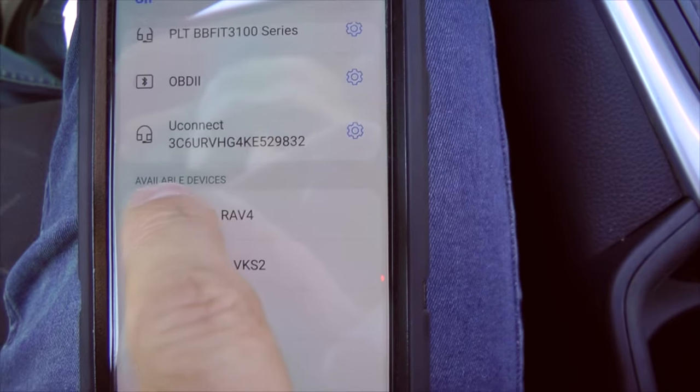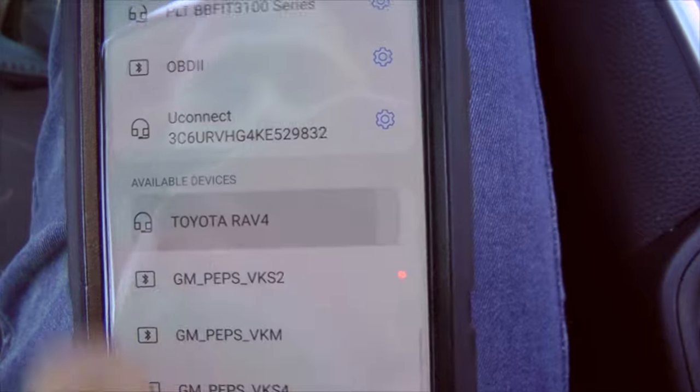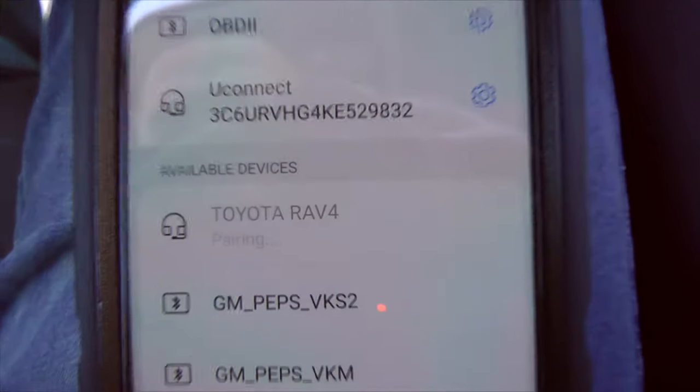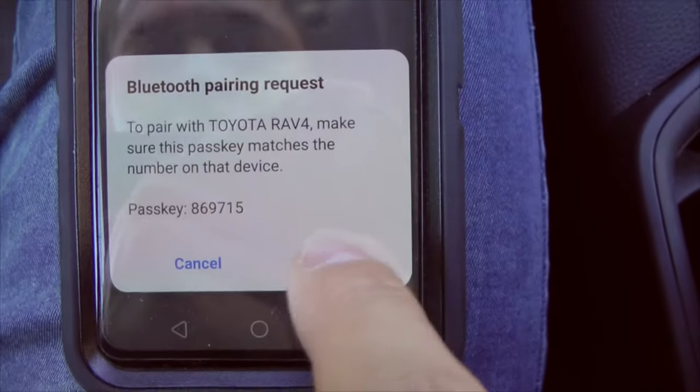In available devices, the first one is Toyota RAV4, the one that we need. Press it and it starts to pair. It will ask if you want to pair — say yes.